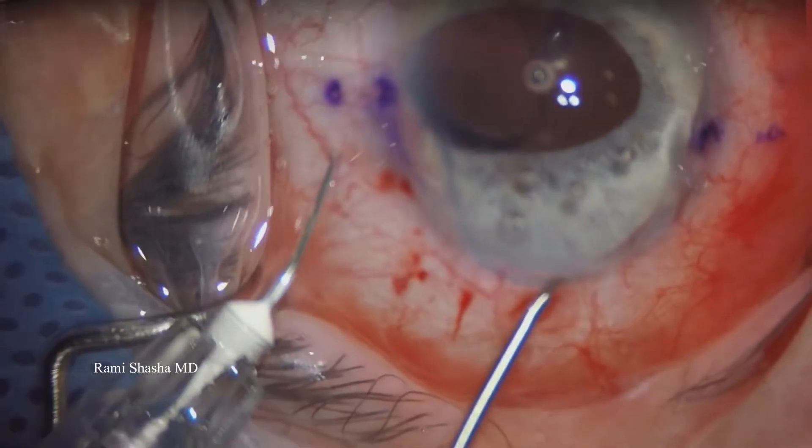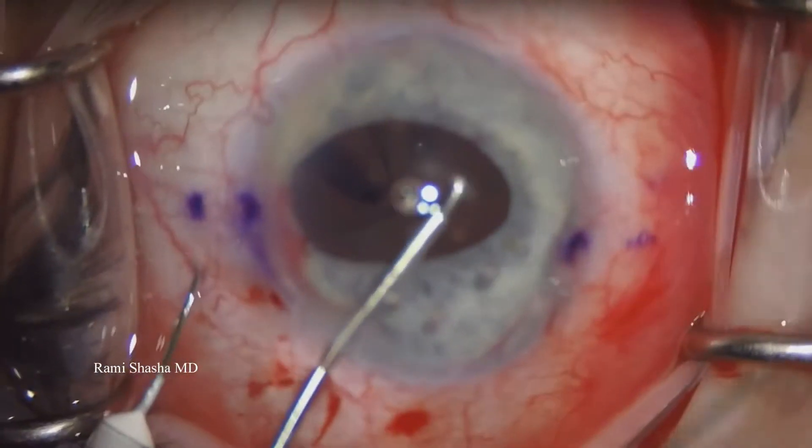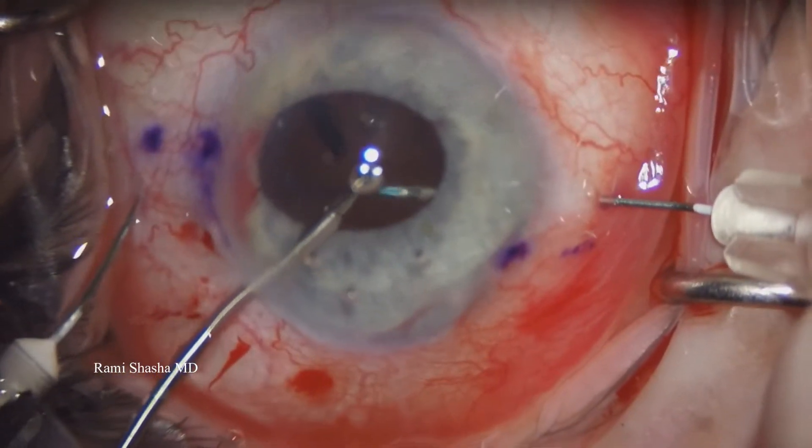Here I'm adding more dispersive viscoelastic to enhance the view. And again, now holding the haptic with my left hand and then the 30-gauge TSK needle with my right hand. I'm going to feed the haptic.